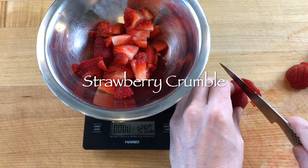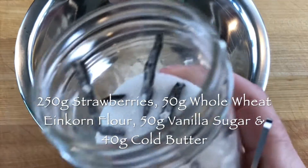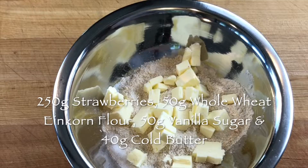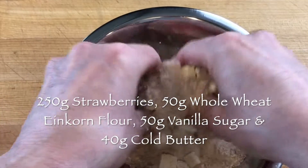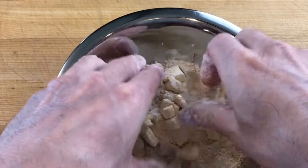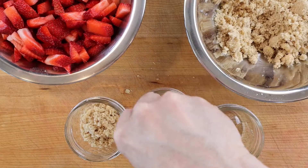To make strawberry crumble, scale into a mixing bowl 250g sliced strawberries, and in another bowl scale 50g stone ground whole wheat einkorn flour, 50g vanilla sugar, and 40g cold butter cut into cubes. Rub the butter into the flour for a few minutes to create the crumble dough. It is easier with cold ingredients.